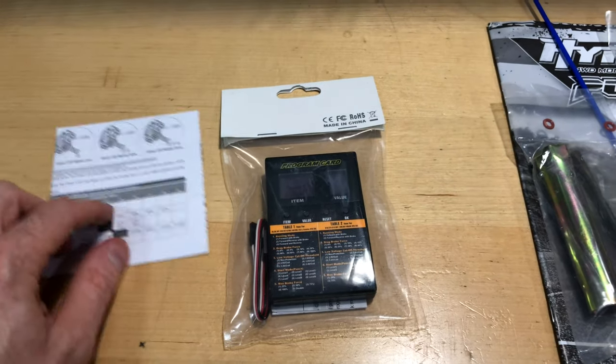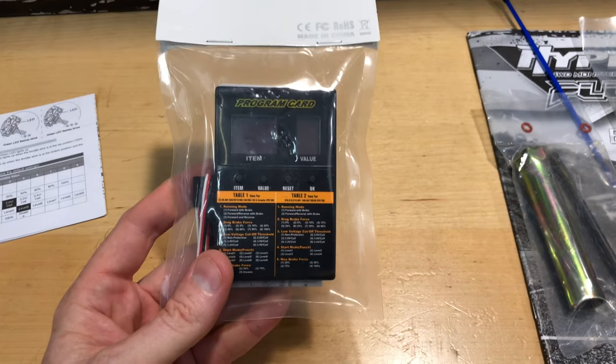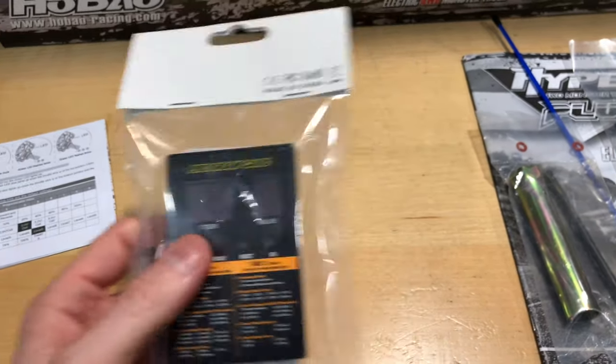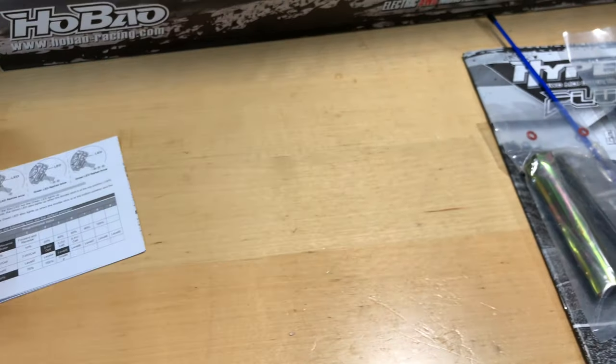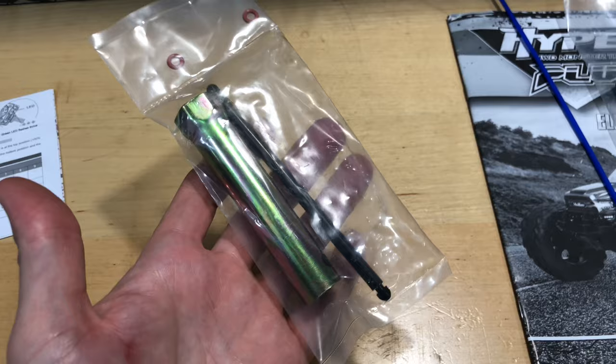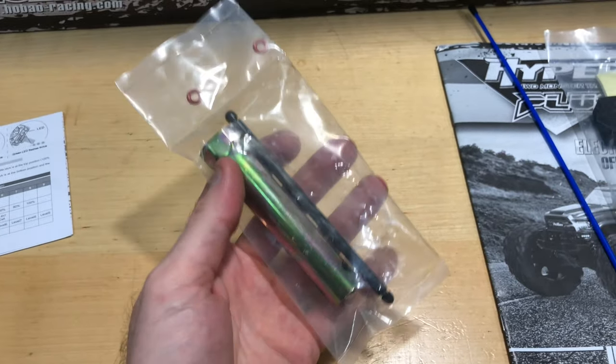You can do it the manual way by pushing a button and looking for the lights, or you can plug the programming card in where your fan would go on your ESC and set it that way. I love this thing — it's so cool that they actually include it in the RTR kits, not in the kit versions or the 80. These tools here are just to take your wheels off, or if brand new, put them on.